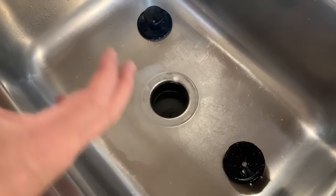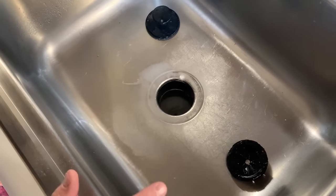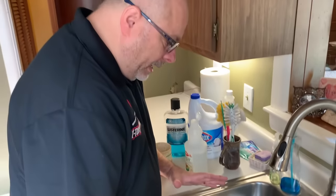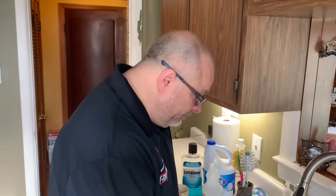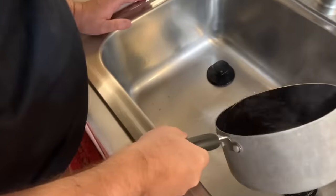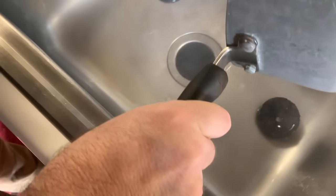After the baking soda has settled, pour in about a half cup of vinegar — you can use a whole cup if you want. You'll see the reaction happen. Those active ingredients reacting with each other are basically taking what's been loosened by the hot water, allowing it to fall off, cleaning up all that bacteria and getting rid of it. Let that sit for a couple minutes, then pour the rest of the boiling water down the drain. That's the best natural method we've found.